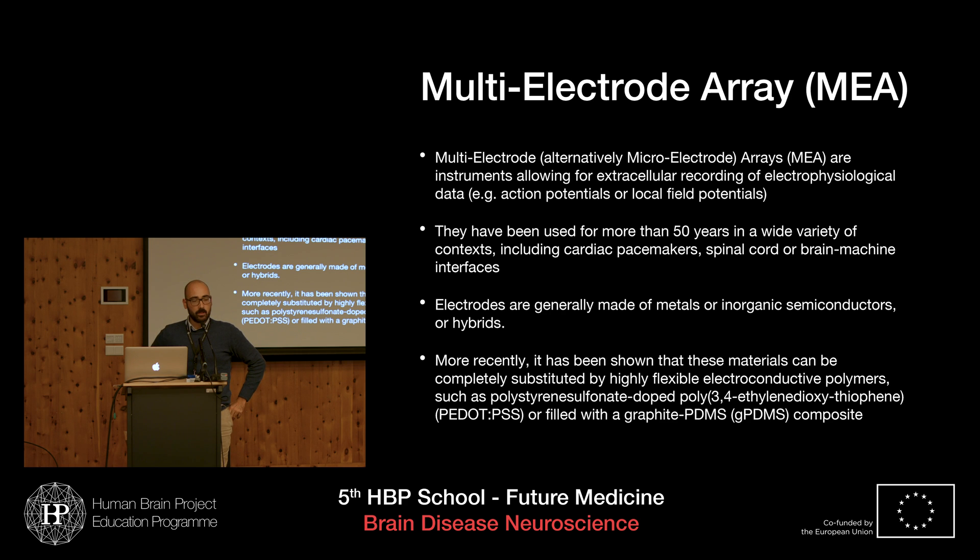MEAs have found a very wide range of applications, starting from their origin more than 50 years ago as transducers for cardiac pacemakers. MEAs can be used both in vivo and in vitro, both to record and transmit signals. A very interesting application is also spinal cord or brain-machine interfaces.